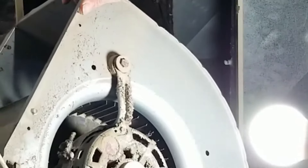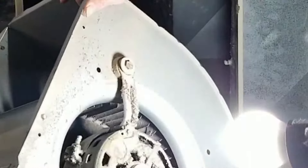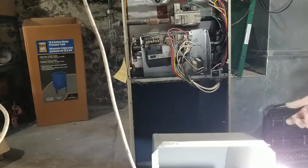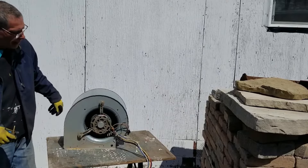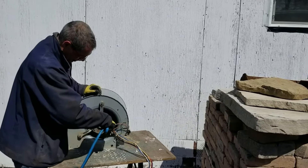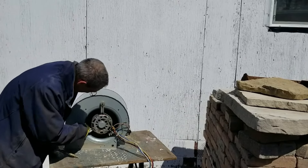Once it's out, you can see it's pretty dirty — and so is the motor. We're going to go outside, turn on the air compressor, and blow all this dust out of here. That's really going to help the efficiency of your furnace because it's going to take less energy to move the air. If you don't have an air compressor, you can use a leaf blower, the blower function on a shop vac, or just clean out all the fins and vacuum it up. I like to use the air compressor — it's fast, it works really well, and it gets into the small spaces.